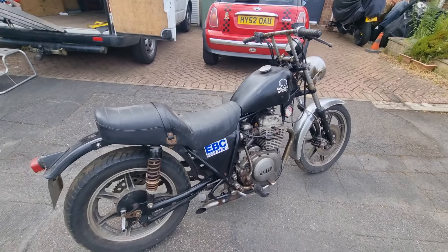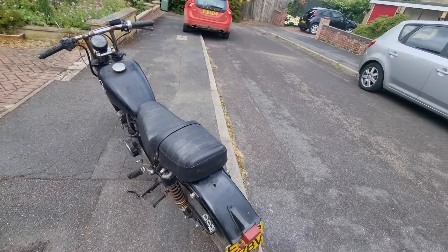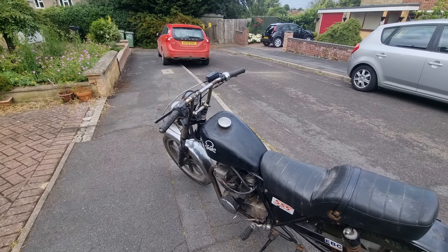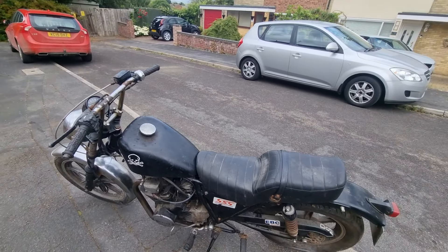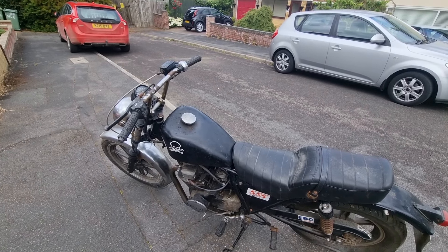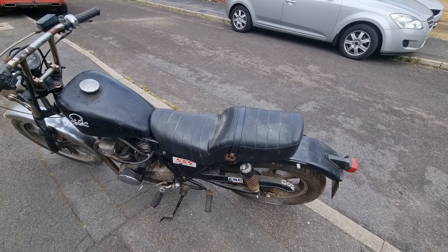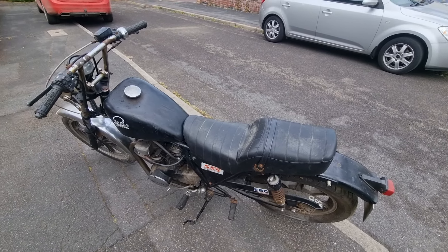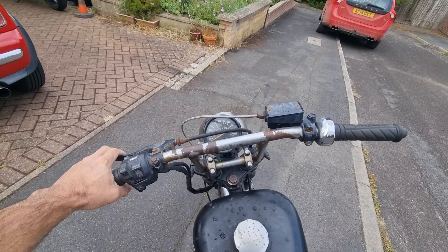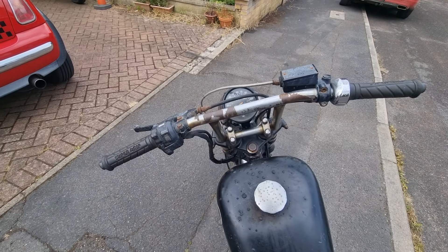It needs a proper going through. Of course it's tax exempt, so in theory you don't have to take it for an MOT, but it's got to be MOT-able — you've got to say it's to that standard. So there's work to do, and I'm in two minds whether to jig it as a flat track racer, because that's something we do, or whether to just put it on the road and sell it quickly. There's no indicators on it, but you don't need them because it's pre-1985 — it's an 80. Of course it's tax and MOT exempt.